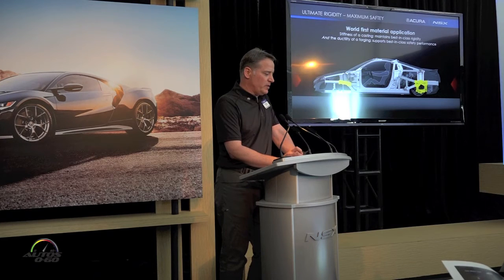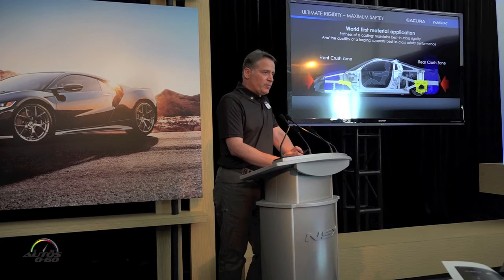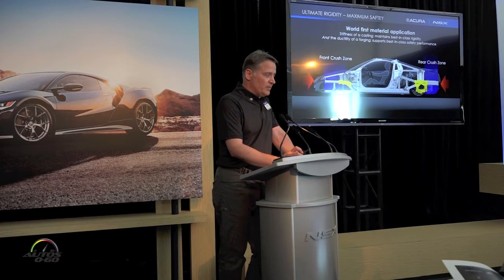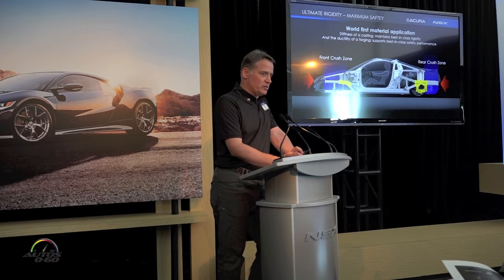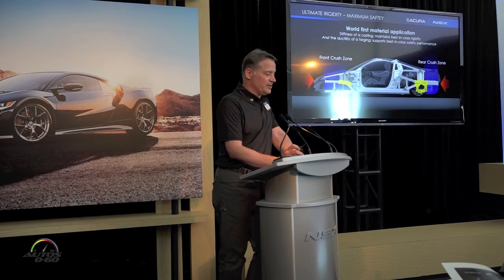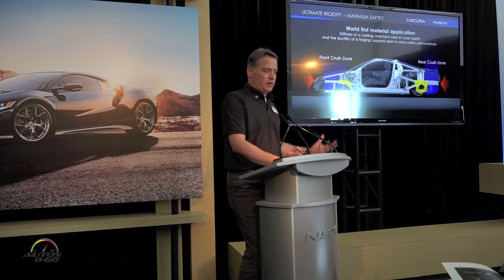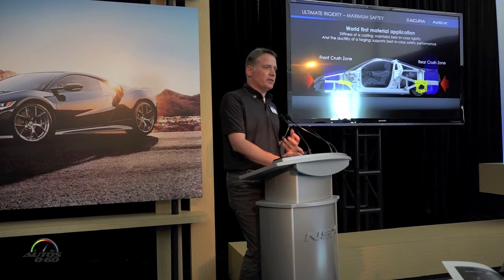Looking at the side view, this new technology keeps a compact footprint and maintains rigid, precise suspension attachment while allowing us to manage collision performance. We've introduced castings into the crush zones. The rear casting supports tremendously high rear impact loads, and the front casting is in the crush zone and actually deforms. To make a casting deform, you create world's-first technology — a casting with the properties of a forging. We call this ablation casting, made at our Anna engine plant.